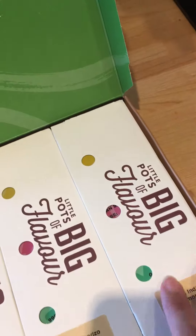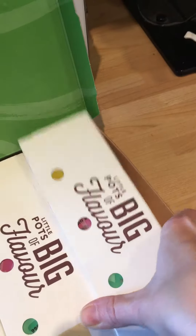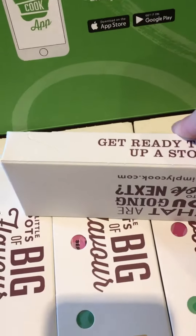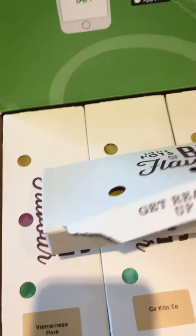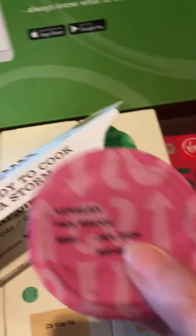Now let's look at what you actually get inside. For the South Indian Salmon, let me get it out of the box. So this little pack is for this dish, and inside we have Nigella seed rub, Kalean pan sauce, and roasted veg mix. That's what you get to make the South Indian Salmon dish.